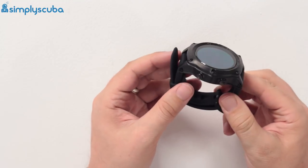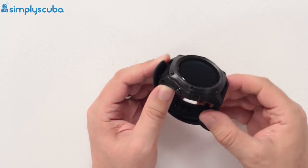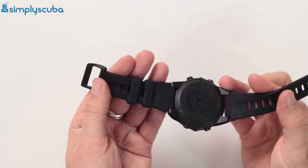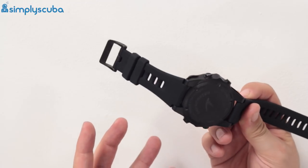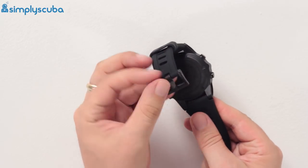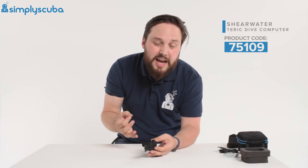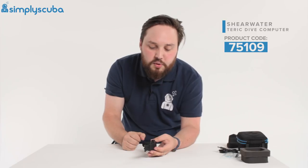The dive computer itself — in terms of size it's fairly chunky, comparable to something like a Suunto DX. It's a rugged sports watch design. The strap has two little retainer straps, a decent chunky band with a nice soft matte finish. The buckle has a smart black matte finish. The buttons are nice and chunky — because Shearwater is a Canadian company they've been tested with really clunky gloves — and they have a definite positive feel with a nice push and click.